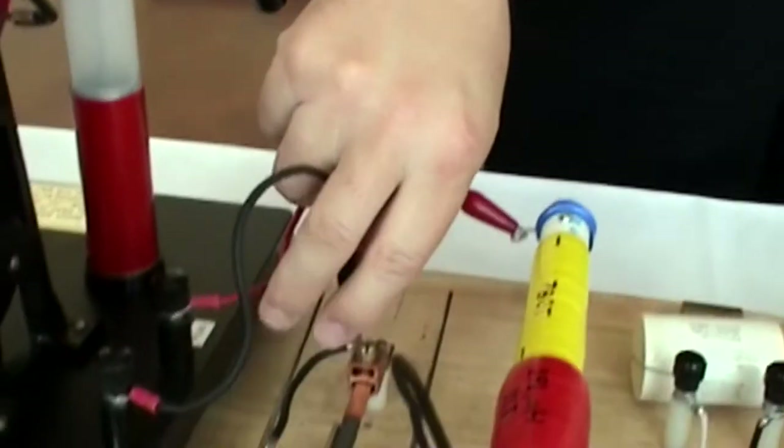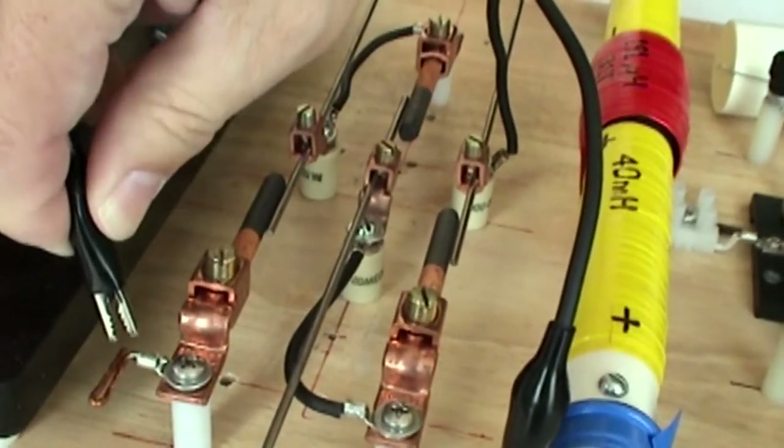Then I tried three arcs in this system, and I noticed that the COP went down. That told me the excess energy phenomenon here is electromagnetic — it's a wave action, and these waves can add and subtract. So when I have two arcs it increases, but when I add the third it decreases a little bit, because the electromagnetic waves are subtracting in that case.